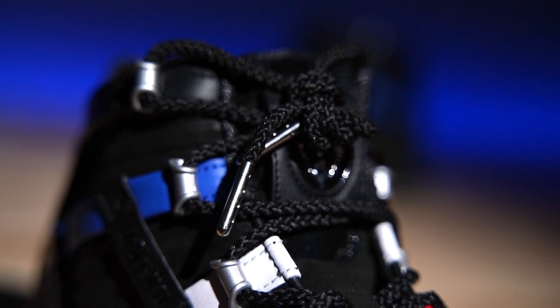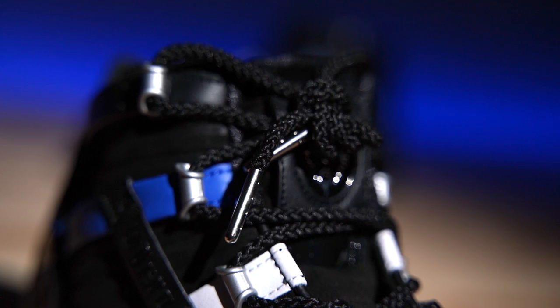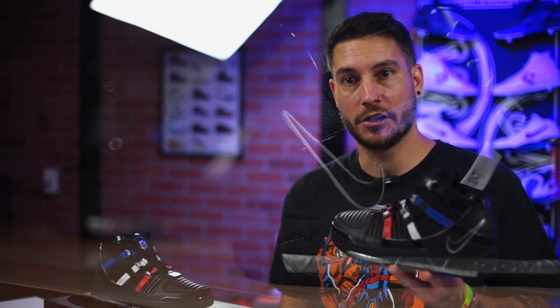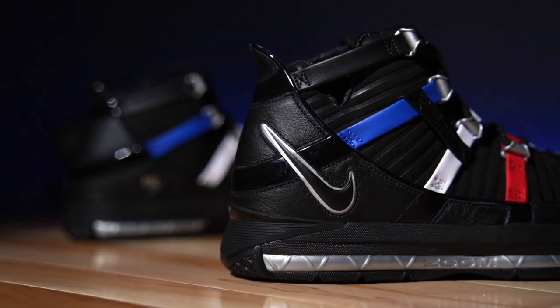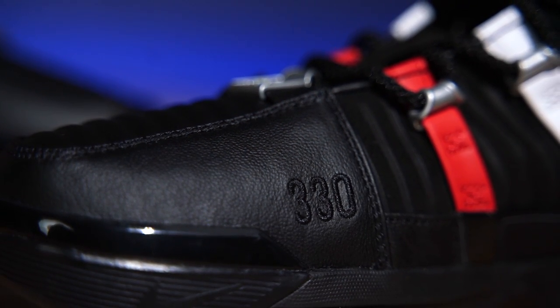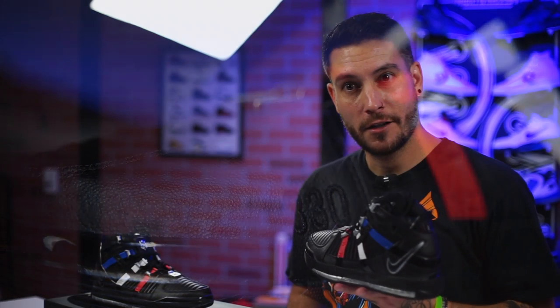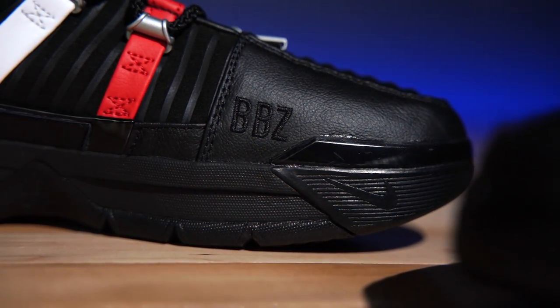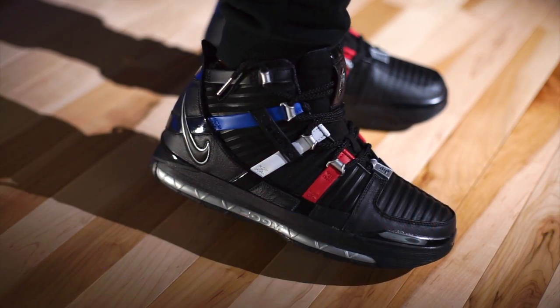They have rope style laces, which is interesting — I don't remember the originals having that — but they still have the metal tip aglets. They've got LeBron's lion logo, which has been consistently used throughout his line. This is also called the barbershop colorway — it's not USA themed, that's why the three colors are there. At the toe cap on the right shoe is his area code for his hometown, Akron, Ohio. And on the left shoe, they have 'BBZ' — those are actually his kids. It's a nice change that doesn't affect the overall look or feel of the shoe.